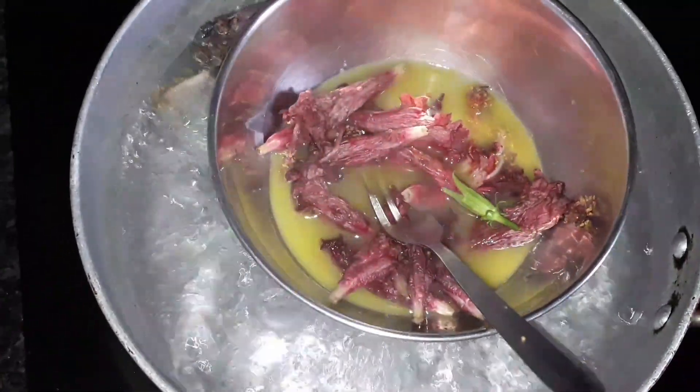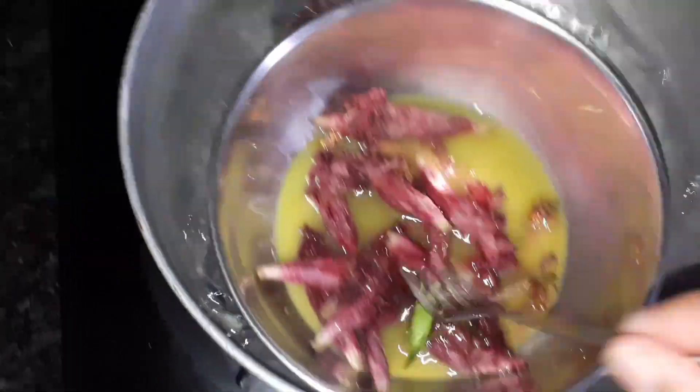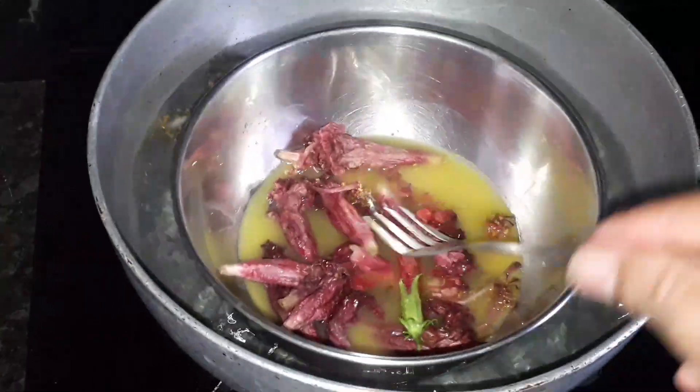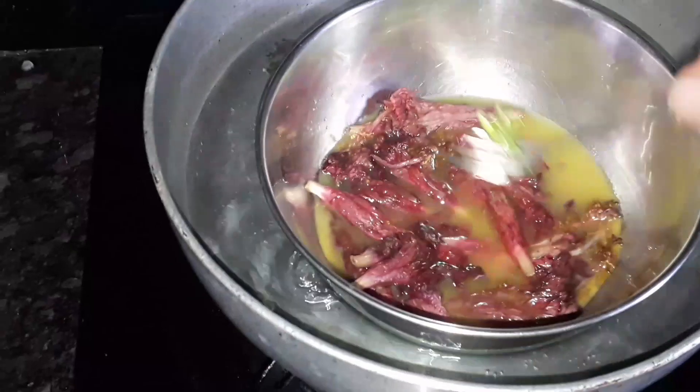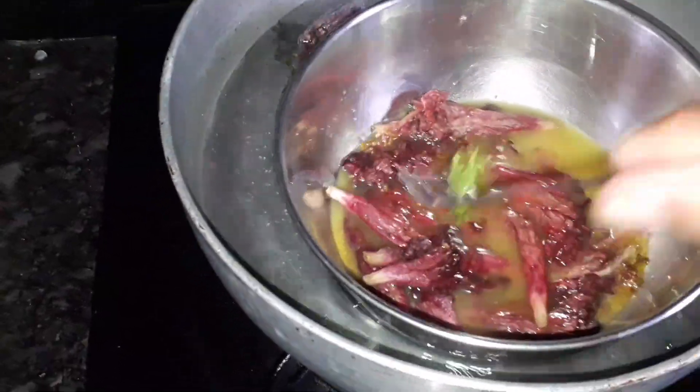I will boil it with the double boiling method. This will result in a very healthy and good quality oil.